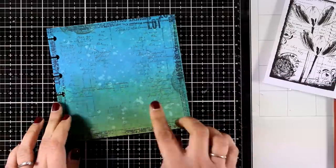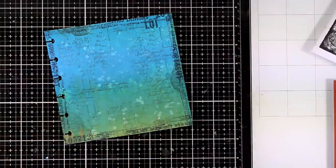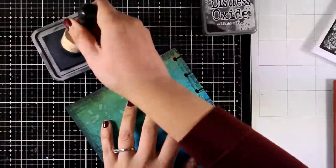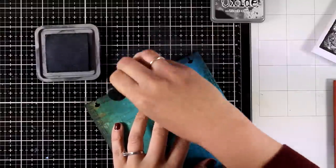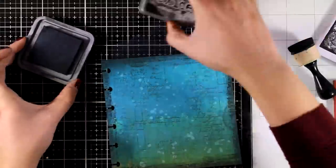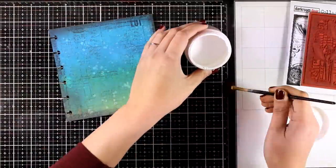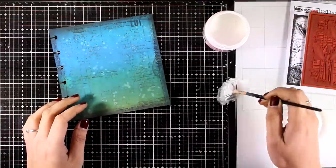For a similar look on the edges of my page, I could have used the edges of the tulip stamp, just stamping areas here and there — so you really don't need any extra stamps for that. Now I'm using Black Soot distress oxide ink and going all around the edges again, trying to make the borders darker than the center of the page. This really helps to frame and finish the page, and at the same time it helps all the colors to pop even more at the center.